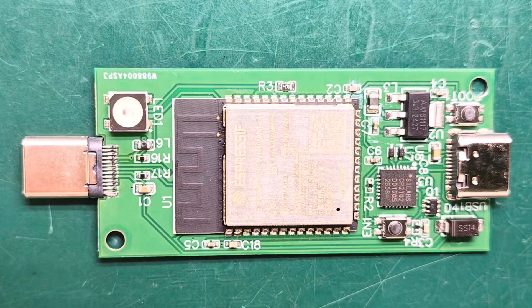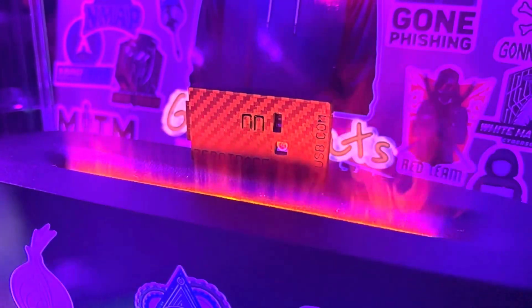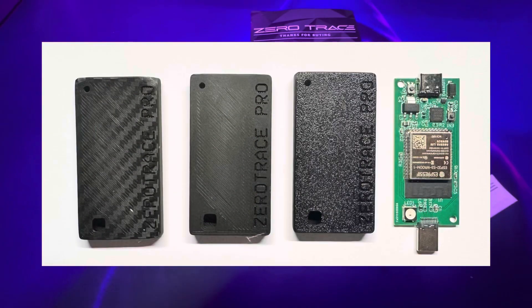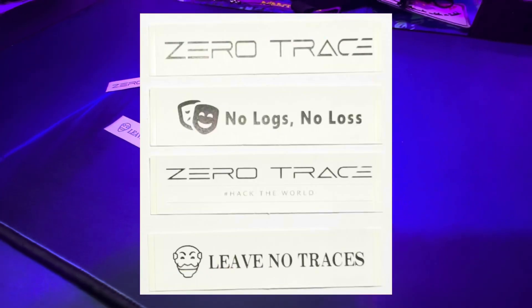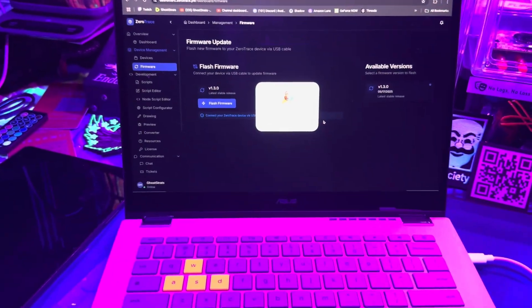You still get all the buttons and LEDs from the original — just because it's slimmed down doesn't mean we lose any of those cool features. For a limited time you're getting a kit that includes three swappable 3D-printed cases in carbon, matte, and standard finishes, four custom stickers with Zero Trace themed designs, and access to the Zero Trace dashboard.